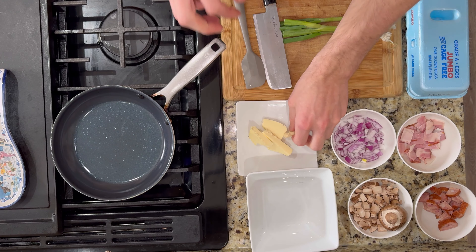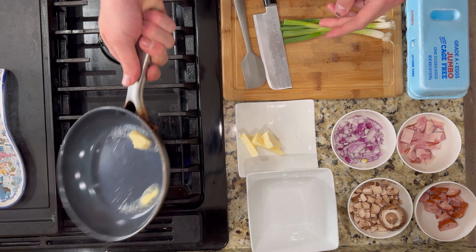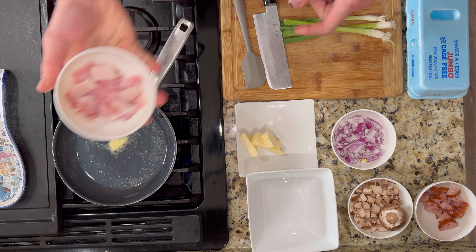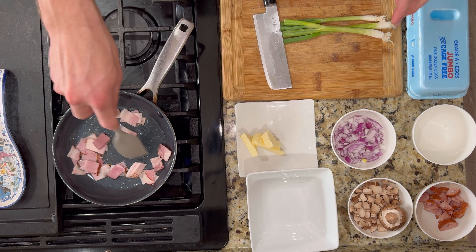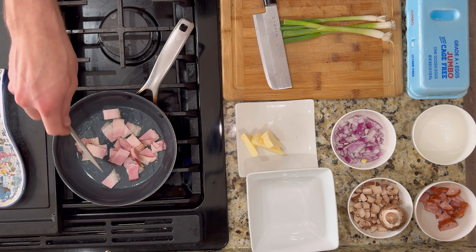Pan has heated up, so we're going to add a little bit of butter to start off, just to have a base. And then bacon goes in first. It's going to be about two to three minutes — this is a super thin bacon. I'm just going to let that get some nice Maillard browning.